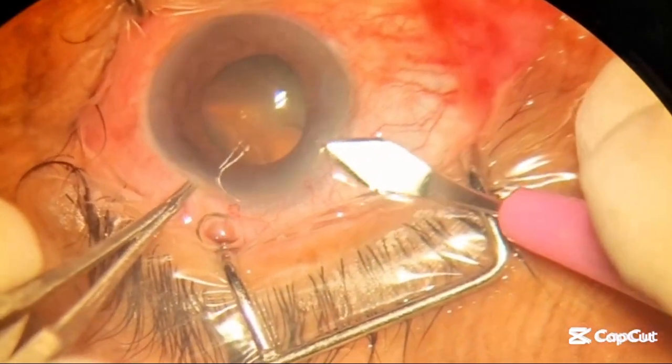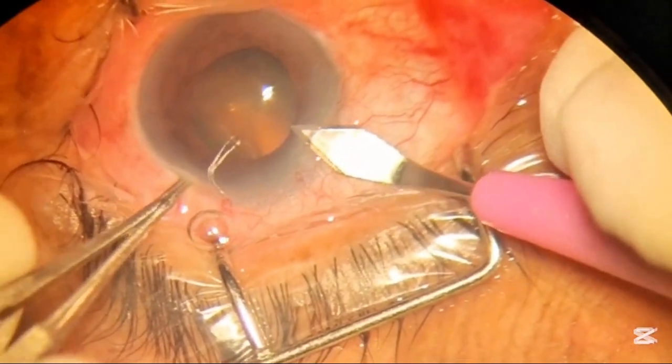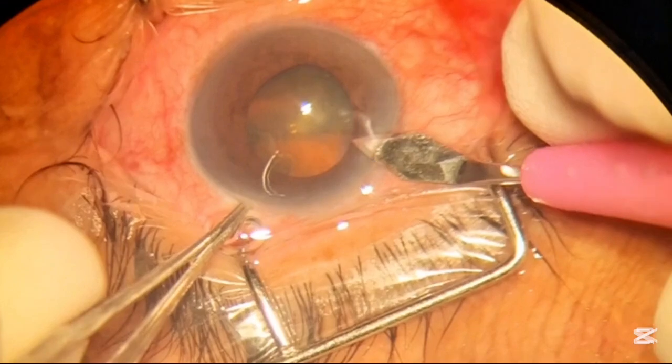Hello, my name is Dr. Faisal Anwar. Today we will see how we perform cataract surgery in routine.